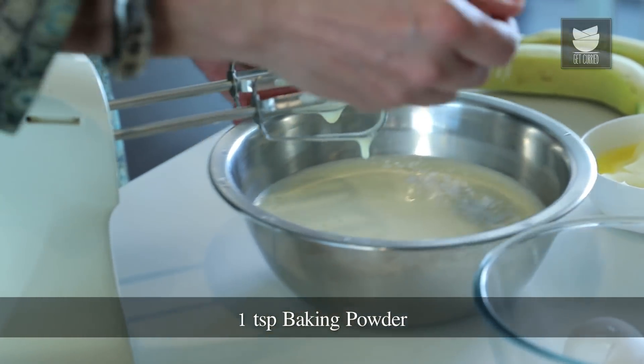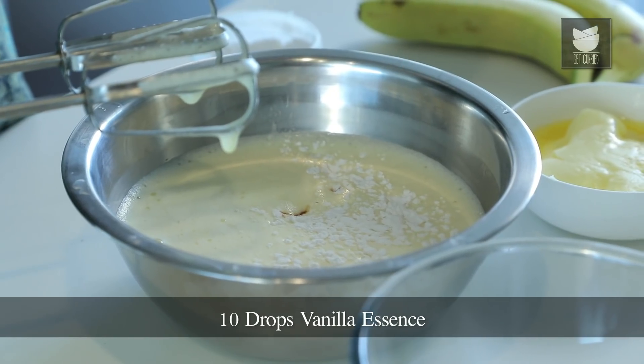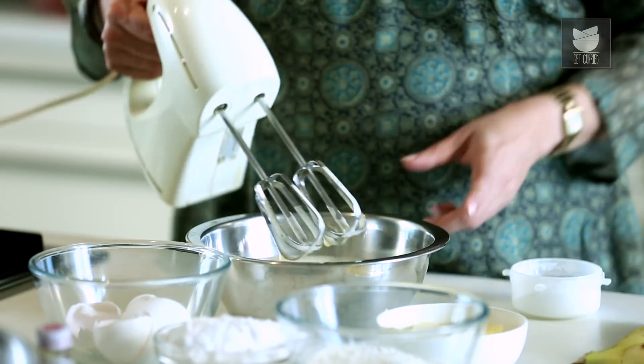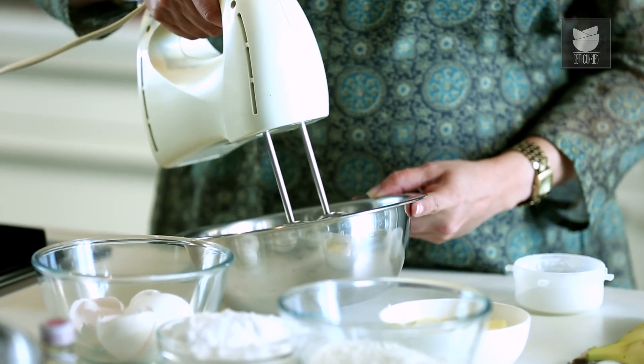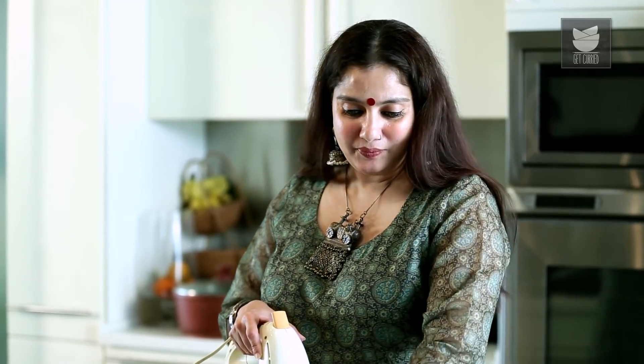I'm going to add a tsp of Baking Powder. This is like a quick recipe. 10 drops of Vanilla Essence. I'm going to beat this again. Now while I'm beating this, I'm going to add the rest of the ingredients — that is 1 cup Plain Flour, 1 cup Powdered Sugar or Caster Sugar, and 1 cup Butter. So I'm going to slowly go on adding these things.